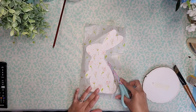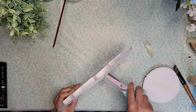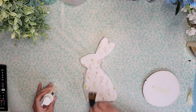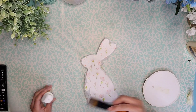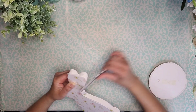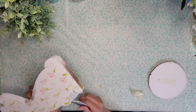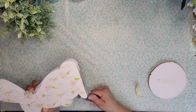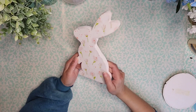Then I'm just removing some of that excess tissue paper using my scissors. Then I'm going to come in and add a layer of Mod Podge on top of my bunny to make sure it's nicely protected and adhered as well. Once that dries I'm going to take my nail file and file away all the paper that's left on the edges. And this is how my bunny is looking so far.